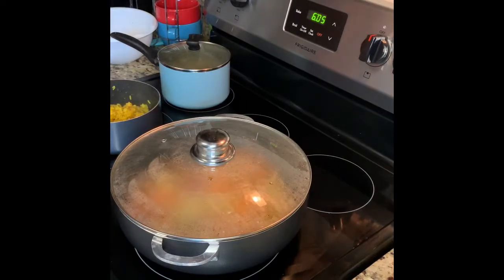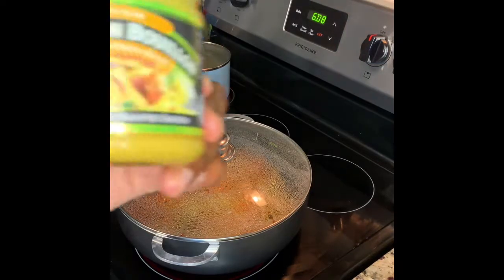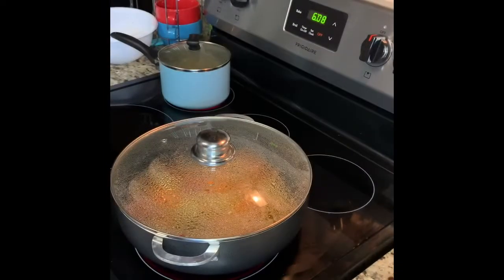We're going to go ahead and check on our yellow rice. That's almost done — make sure you fluff your rice. All right, the yellow rice is done. We're going to go ahead and put that to the side.